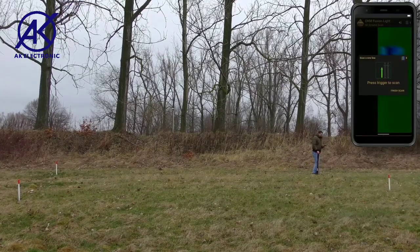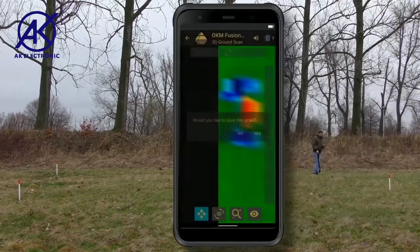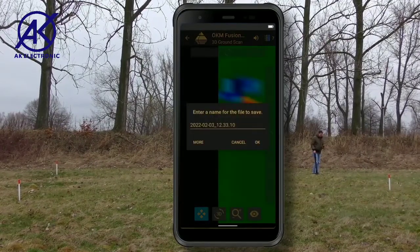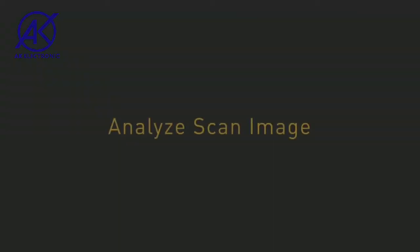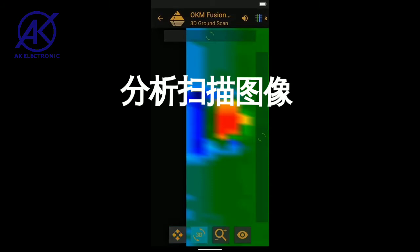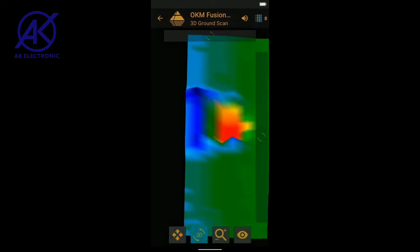Finish and save your scan after scanning the last line. Enter a file name and the scan field dimensions. In view mode, you can scale and rotate the scan image for further analysis.